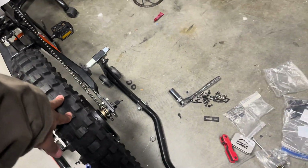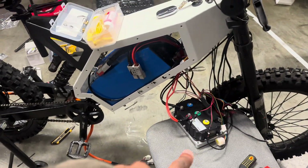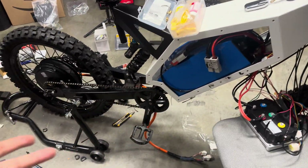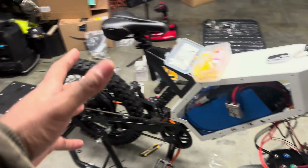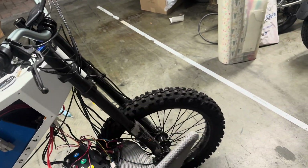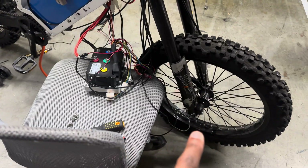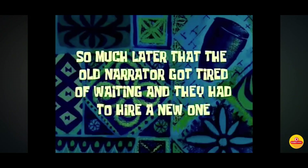It rolls nicely, does not rub on the brake, and has good chain tension. Now we're going to hook up the motor to the controller, plug in the battery, and start tuning the controller. We're going to work our way from the rear of the bike all the way to the front. The last things to do will be bleeding the front brake and putting on the new rotor up front.